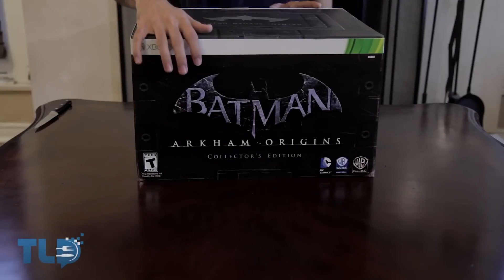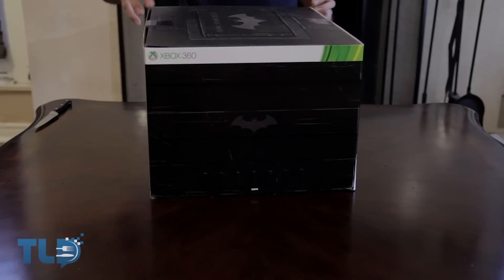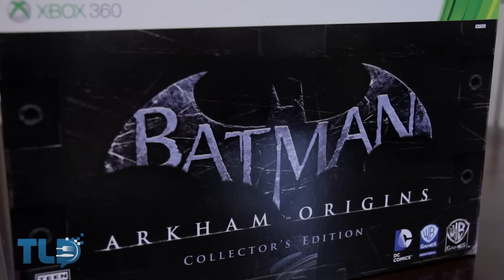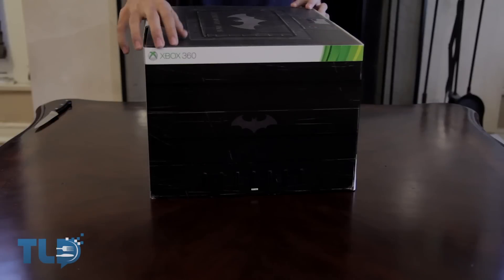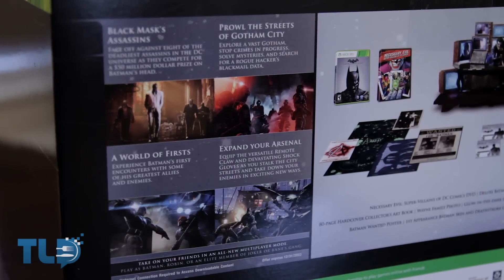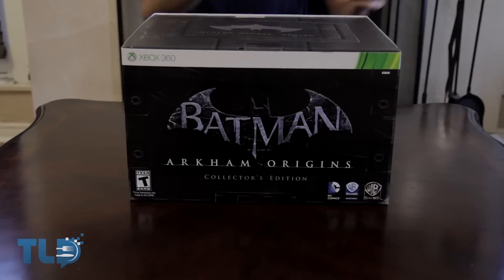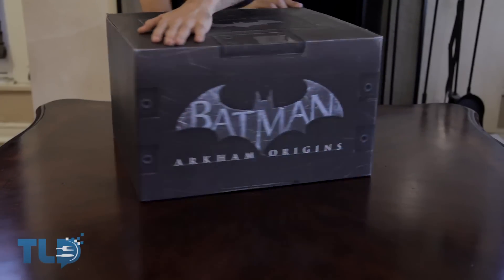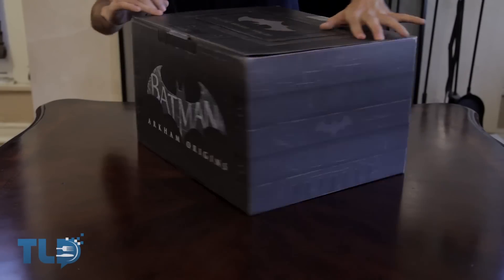So here it is, the Collector's Edition of Arkham Origins. The box itself is actually pretty big, and the cover features the usual design of showing the game's title off on the front, little bat symbols on the side, and on the back, we have the standard advertising and game info. After cutting some tape and removing the cover, the box's actual design is pretty simple, with the sides looking the same as they did on the cover, and just having the name of the game on the front and back.